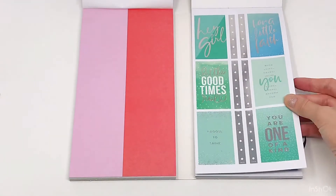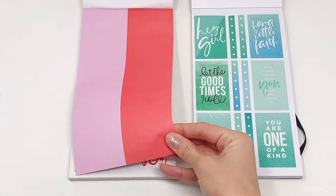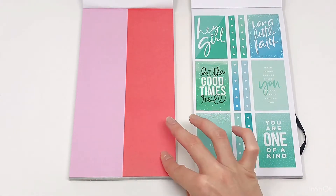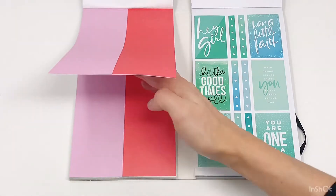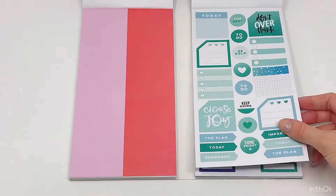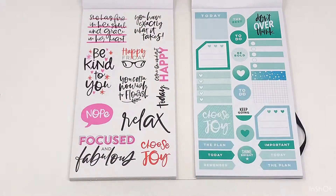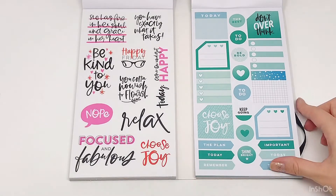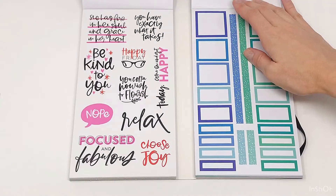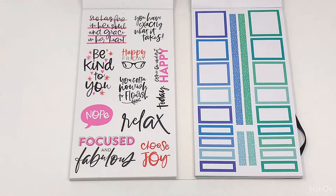Some quotes on this page, and then these little circle stickers. So that's handy. And in pink and in red — they're really not that hard to tell apart in person. Some more quotes on boxes. And then we got some pink quotes over there. And then some blue boxes — love these stars in the center of those washi strips.